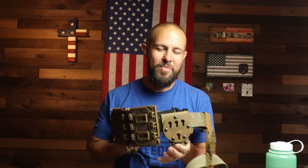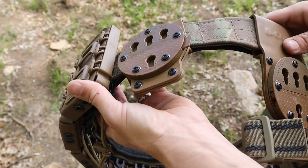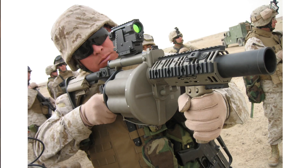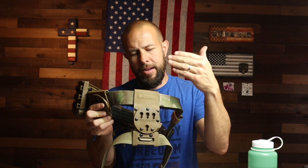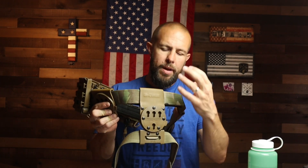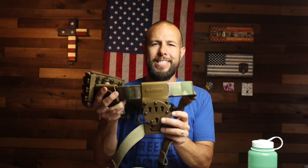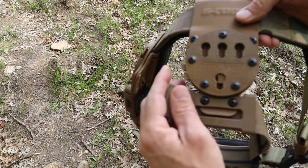The Low Viz belt also comes with a second RTI hanger. If you don't want the drop-down one, you can use the standard one for a holster or to mount an accessory like a med pouch or flashbangs — whatever you want. The second RTI hanger is a drop-down, drop-leg type of system. It works a lot better and makes the firearm easier to reach, especially when wearing a plate carrier.